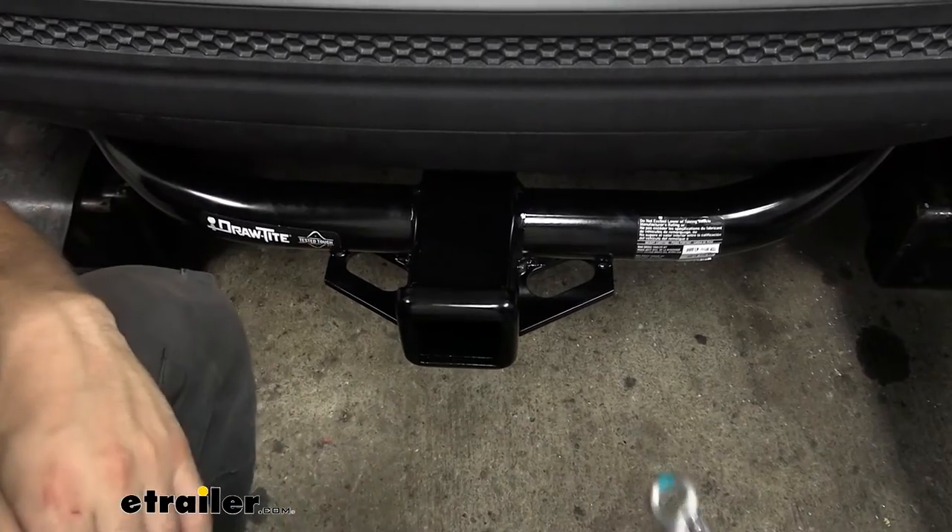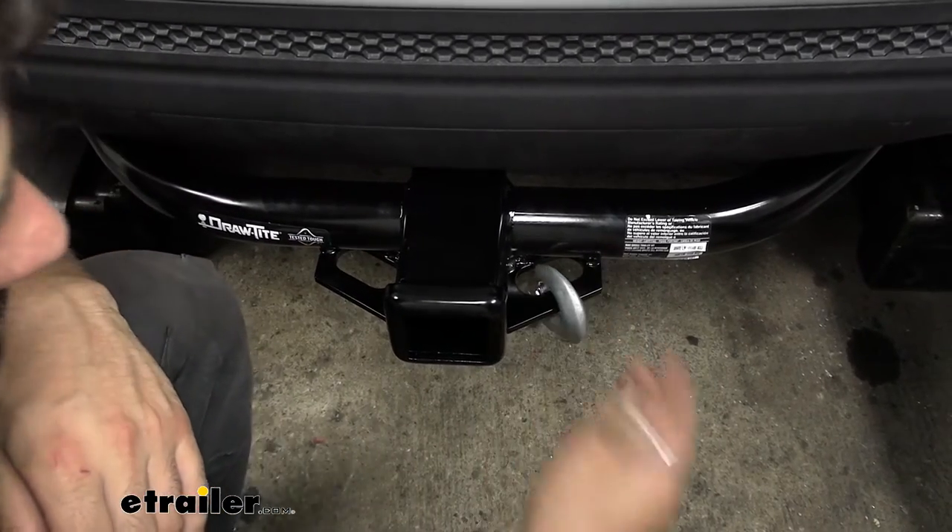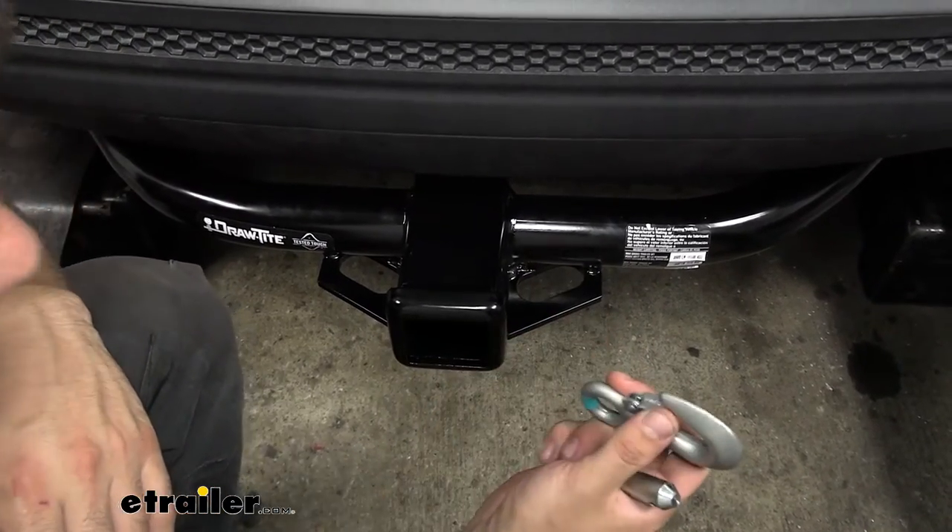Welded to the bottom of the receiver tube, we have our safety chain loops. Those work great with both the larger clevis-style as well as the smaller S-type hooks.